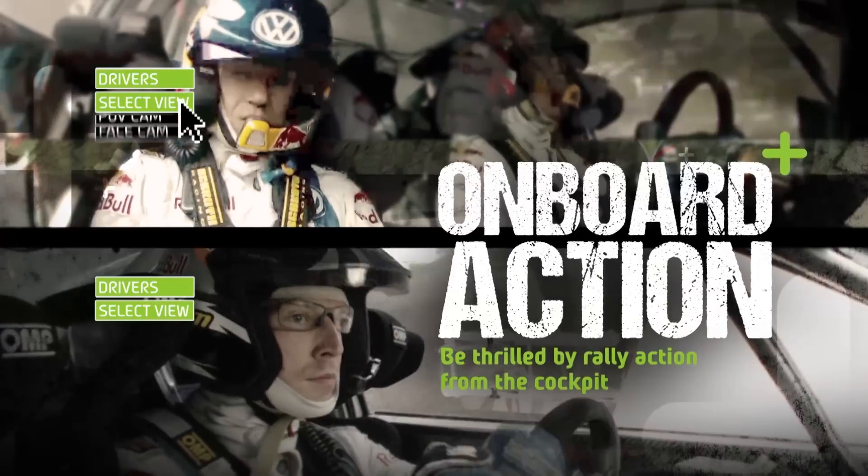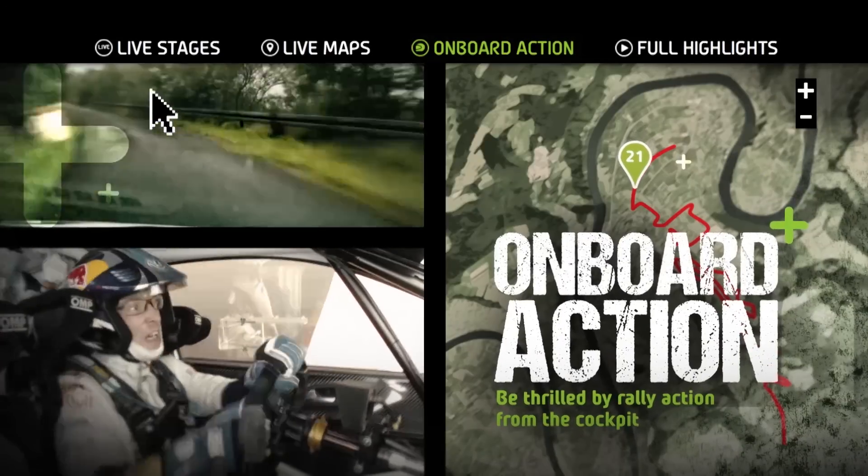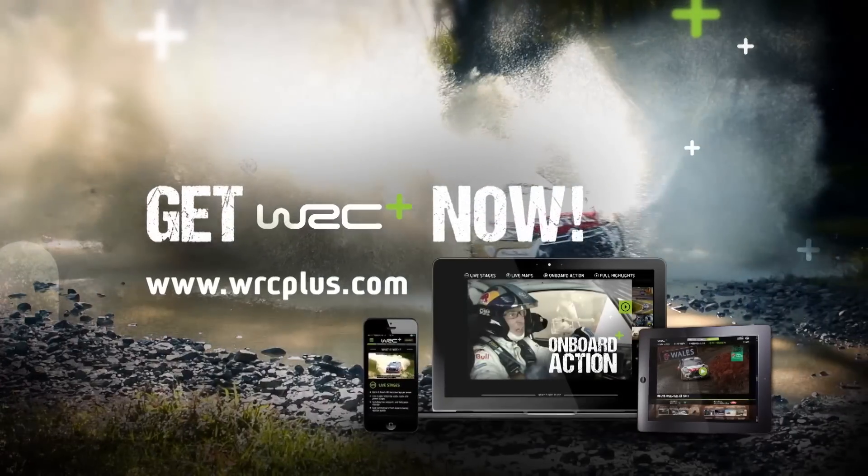Compare rival drivers with thrilling on-boards at every stage of the rally. Get WRC Plus now!